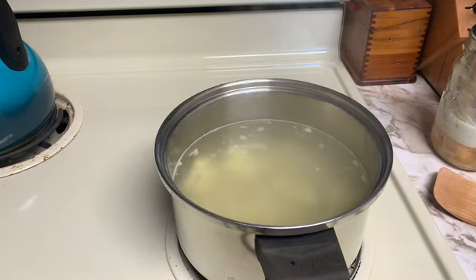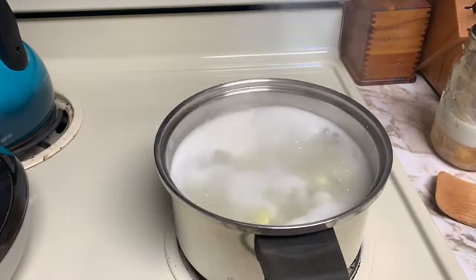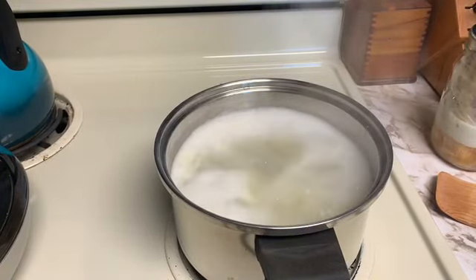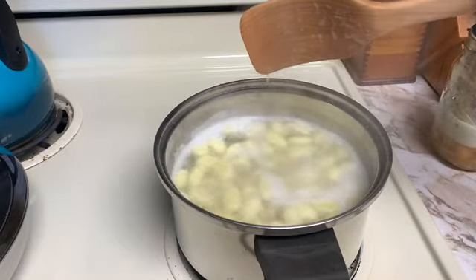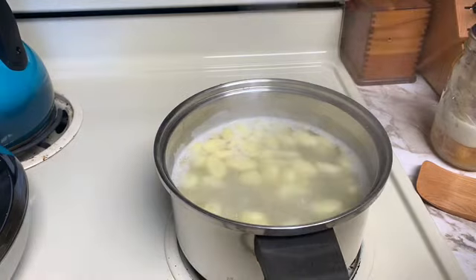We'll bring that to a boil for two to three minutes and then we'll be done and I'll drain it. It looks like this is done — they say when the gnocchi floats it is done, and it appears to be doing that. So we are going to drain that.